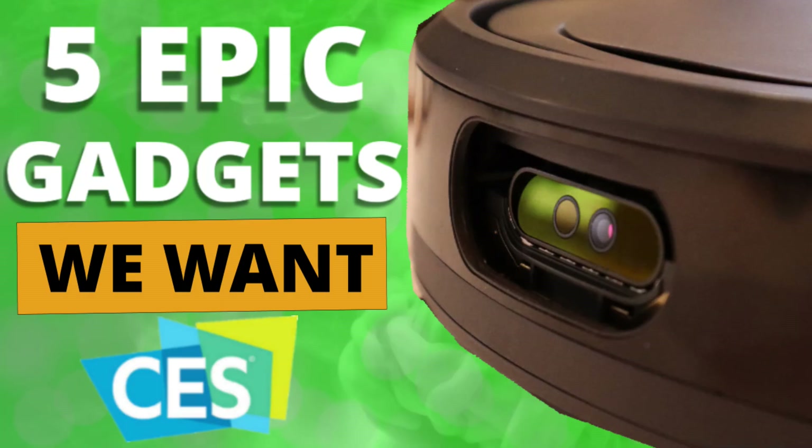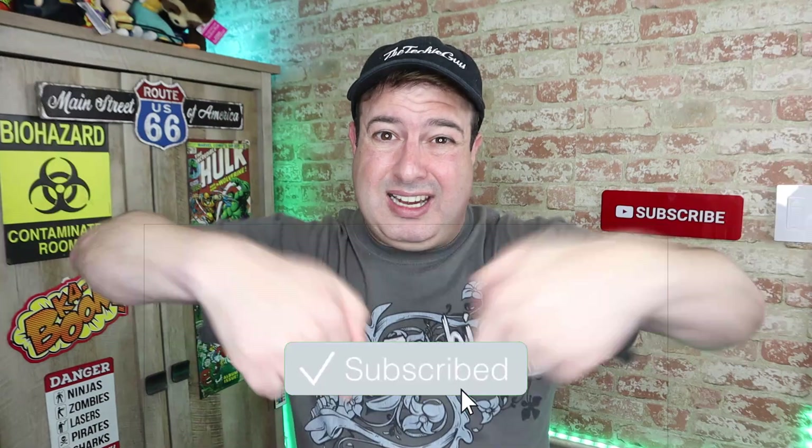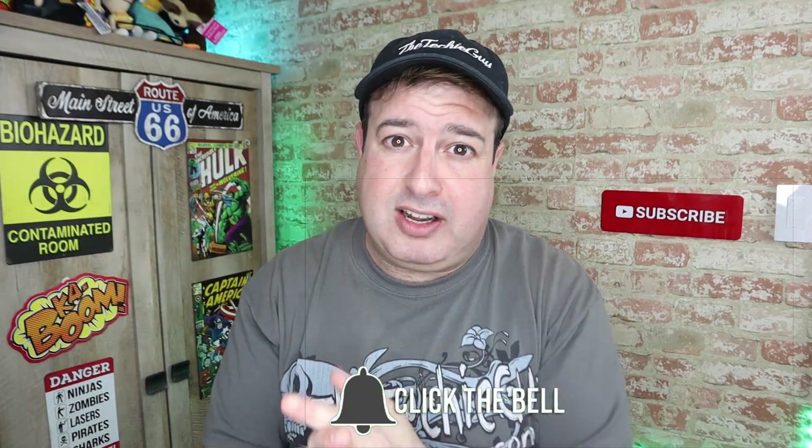Hi guys, welcome back to the channel. If this is your first time here, my name is Leron Sager, where I talk about Wi-Fi and gadgets and tech tips and phones and how-to. If you're into that kind of stuff, hit that subscribe button below, and let's get on to today's show.